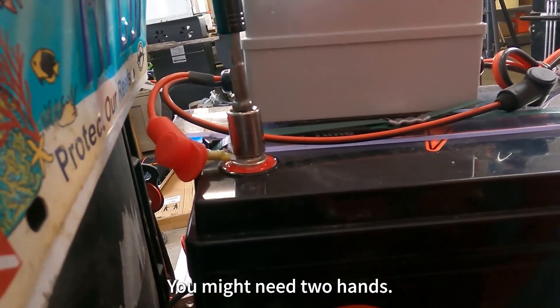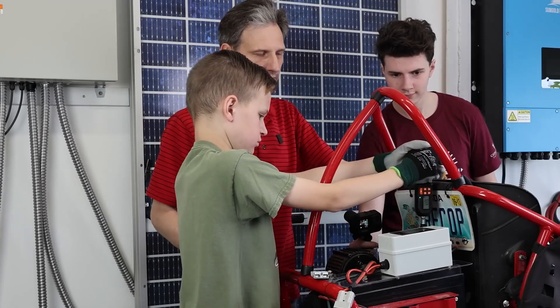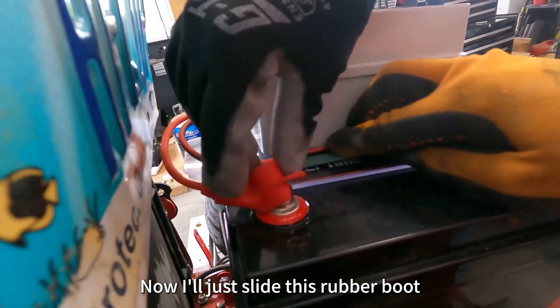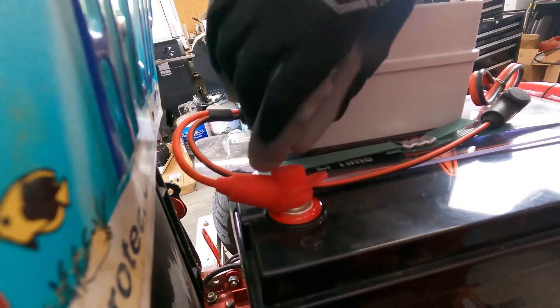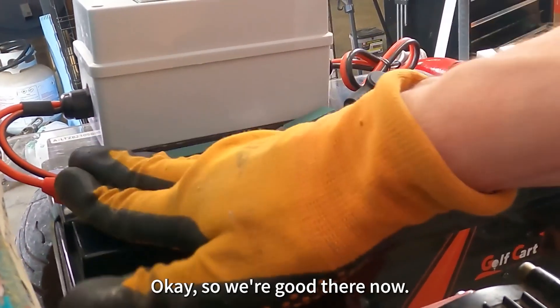You might need two hands. Takes a lot. There you go — tighten until you hear a solid beep. You got it. Now we'll just slide this silicone boot over the top of it. It's pretty unlikely we'll touch this, but we don't want to touch this to anything else. So we're good there now.